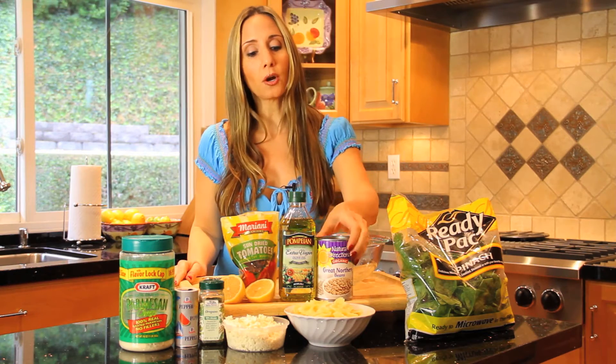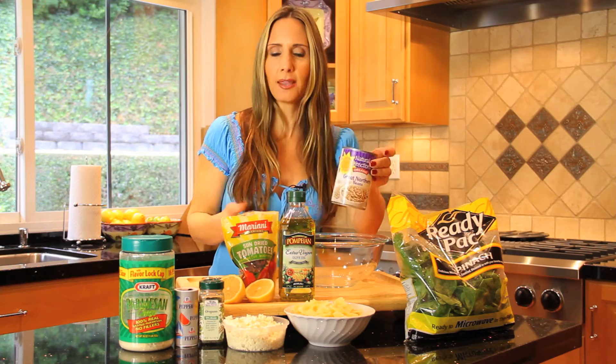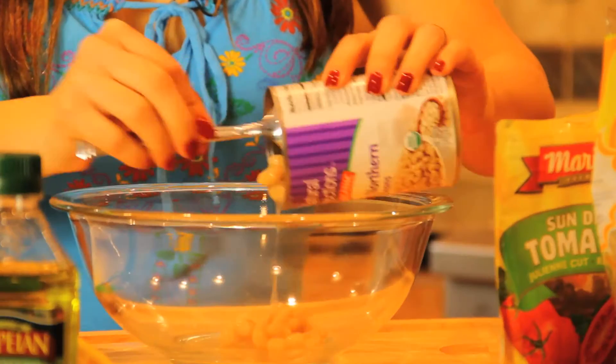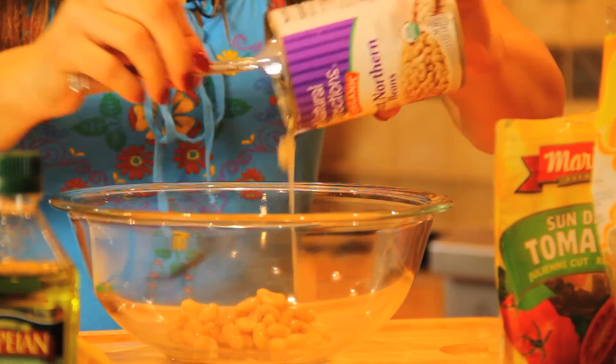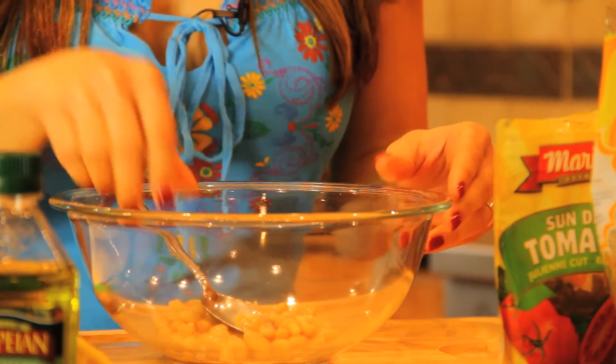First off, we're going to start with some northern beans. You can also use garbanzo beans or kidney beans. What's nice about this dish is you can use kind of whatever you have around, but northern beans make the best salad, and you want to drain some of the juice out of there.